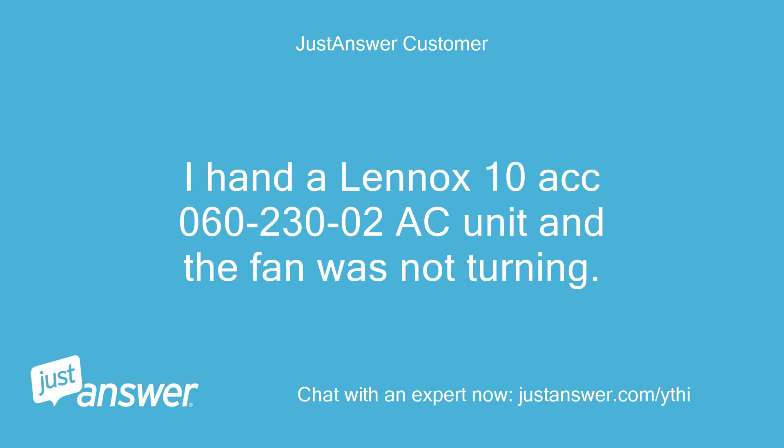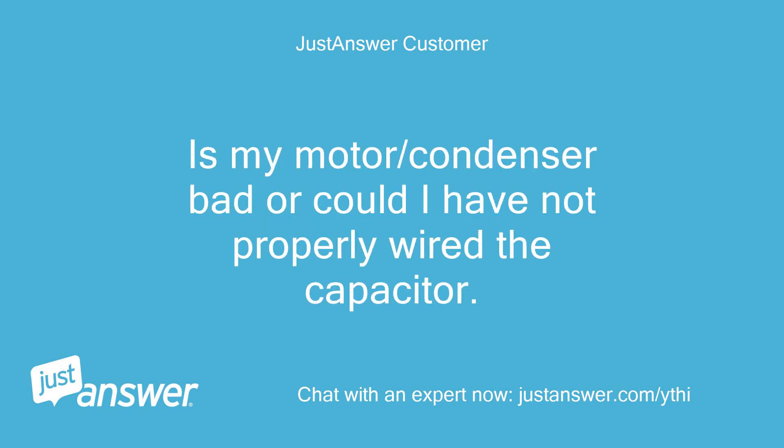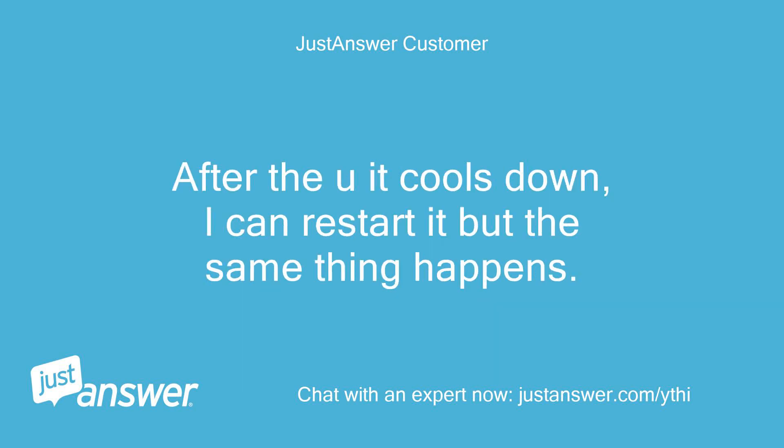I have a Lennox Tenneco 60230-02 AC unit and the fan was not turning. I replaced the capacitor and it started up but stops after around 30 minutes. Is my motor or condenser bad, or could I have not properly wired the capacitor? After it cools down, I can restart it but the same thing happens.